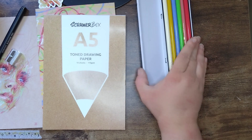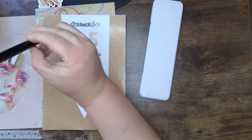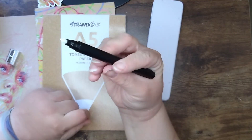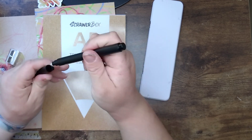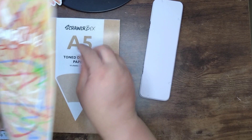Not a bad little pool! I think I have a blender pen that we had in a previous box somewhere - it kind of looks like that. I've never used it with the Polychromos though, so we'll have to see how it goes. Let's look in our Scrawlrzine before we swatch everything out.